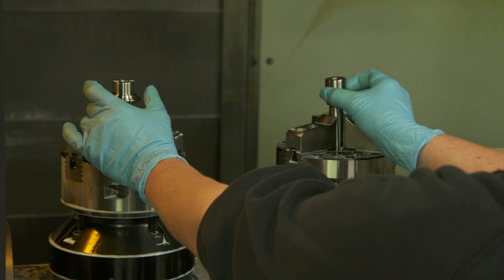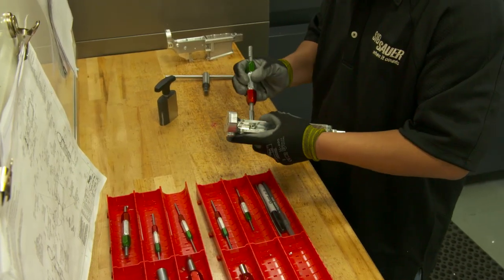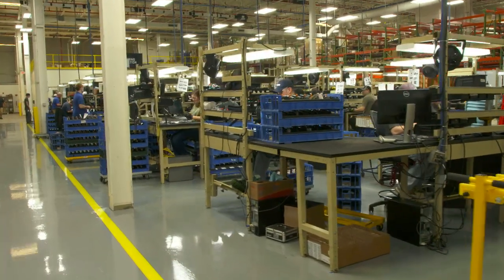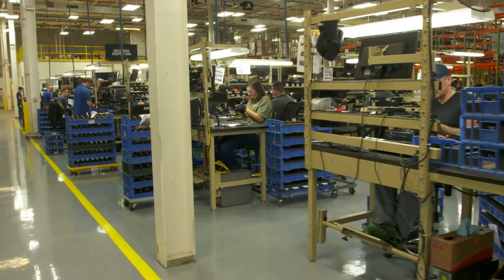The significant investment made in new machining centers and equipment was designed to not only increase production capacity, but also ensure that critical quality standards are maintained for every pistol and rifle bearing the Sig Sauer name.